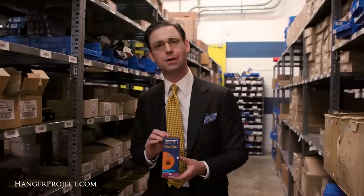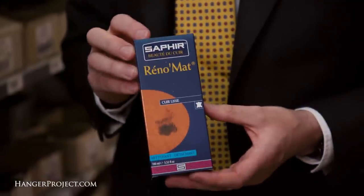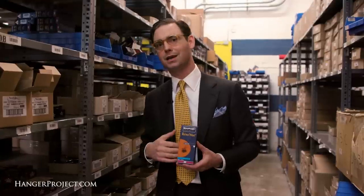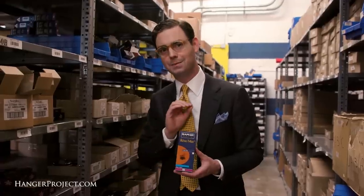This is really great for something like a mirror shine, where you're developing a really thick layer of hard waxes. The Saphir Reno-Mat is really the best product to pull those waxes off to restore the natural leather so that you can then re-shine your shoes. It's also really good if you've allowed someone to shine your shoes with a product that you aren't confident in — maybe it contains some resins or some silicones. The Saphir Reno-Mat is exceptional for pulling that product off.